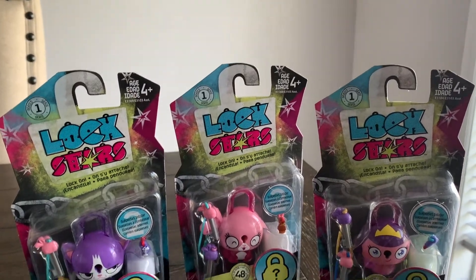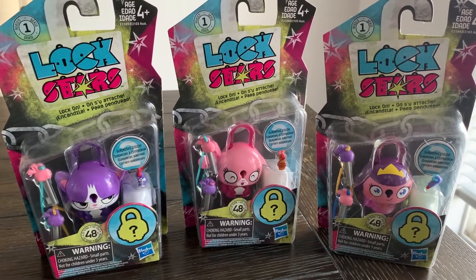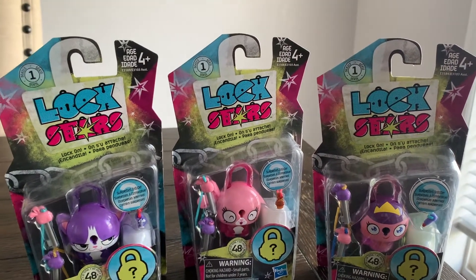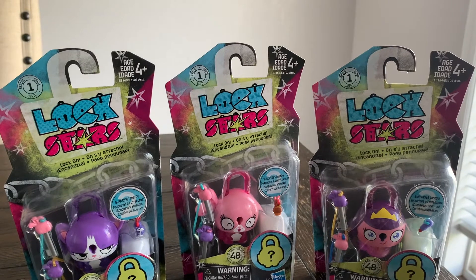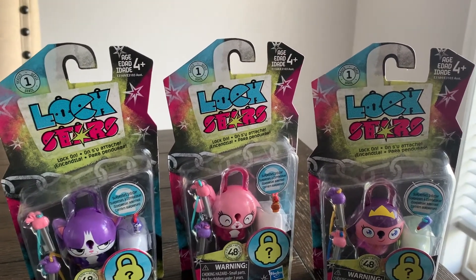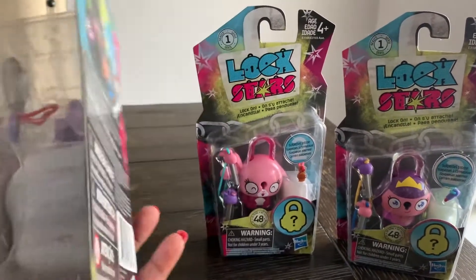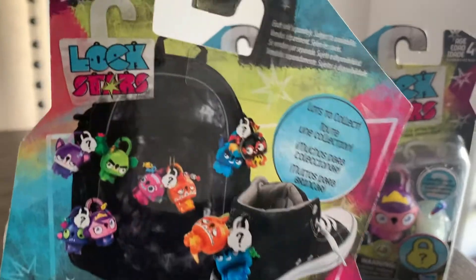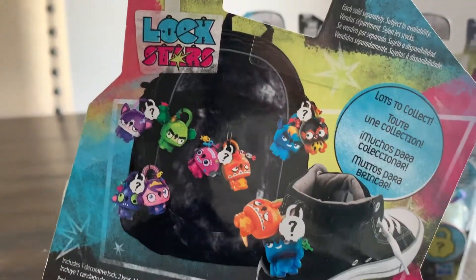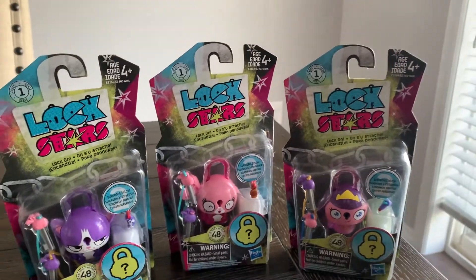Next I got my hands on these Lock Stars by Hasbro — definitely a good find in the toy section. If you scan these in the Walmart app, you'll see they probably range for five to six dollars. I thought these would be really cute to save for Christmas. You can put them on your shoes and your backpacks, so definitely a good find for your kiddos.